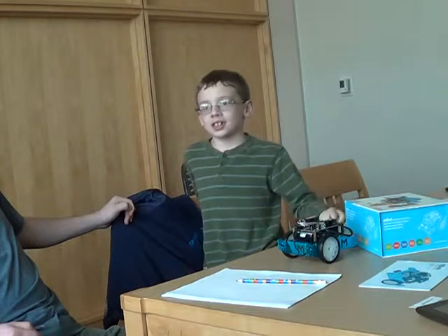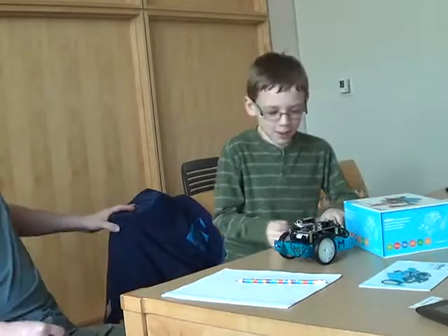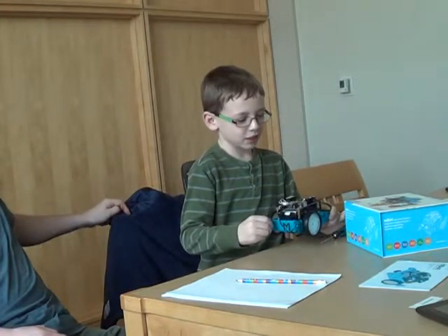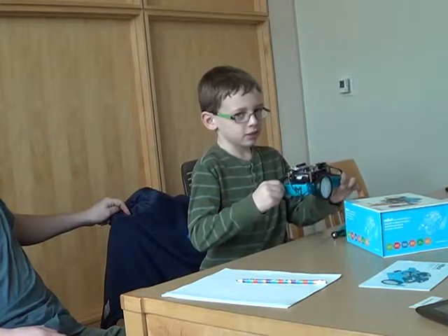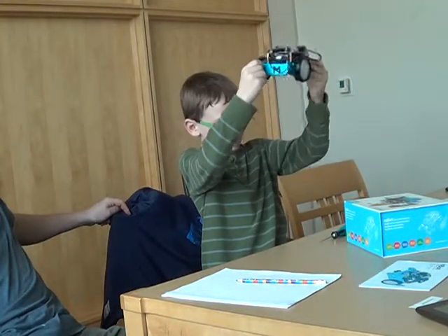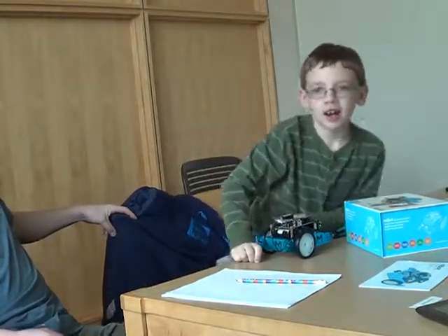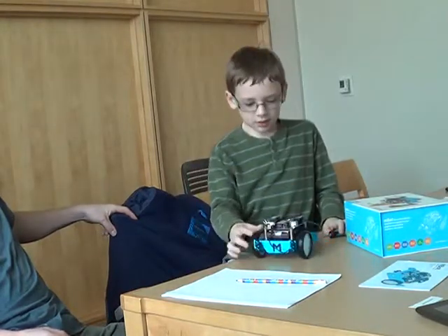Jacob: I'm going to program it to fly next, so it can fly to its spot. Parent: I'm not sure you can do that — I think it's a little heavy. Jacob: It'll hover! It'll hover very slowly. Parent: You can only hover this high — from here to the ground. You need a quadcopter. Jacob: I'm going to give it wings. Parent: Wings don't provide vertical lift.